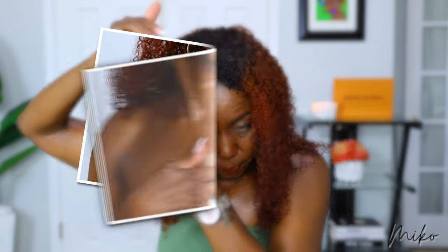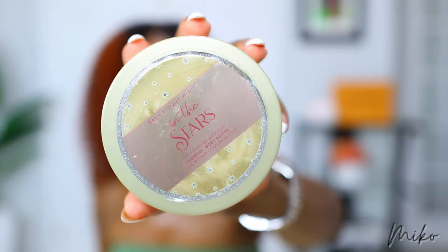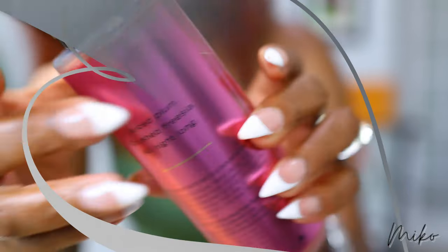Anytime I have my shoulders out, I want my skin glowing. So I love this In the Stars Body Butter by Bath & Body Works, and I paired it with the Victoria's Secret Pure Seduction Fragrance Mist. It smells amazing.